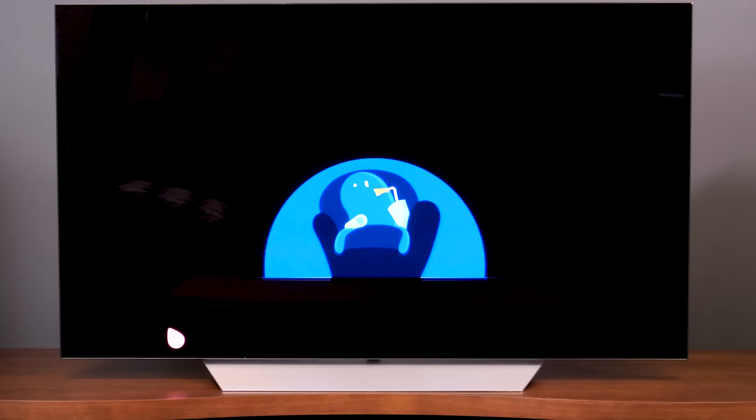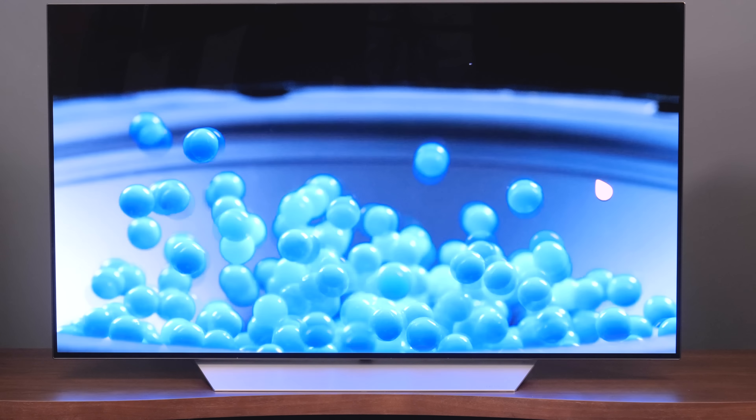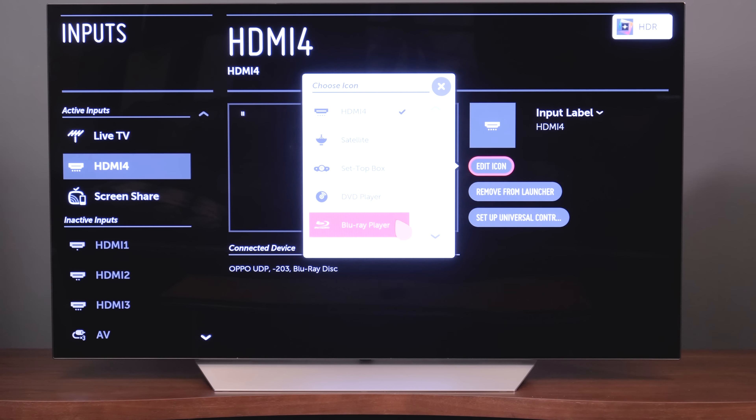Once connected to the internet, it helps to go in and relabel your inputs. Hit all inputs, grab the input you'd like to relabel, and then hit the edit icon — here you'll see you can select from set-top box, Blu-ray player, or DVD.